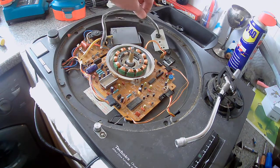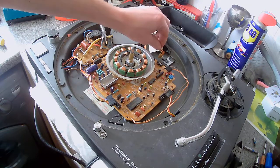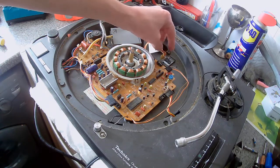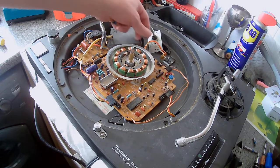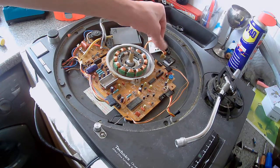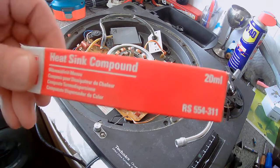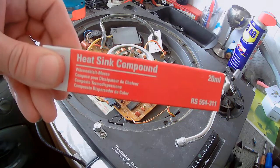There are two screws to remove this component. This is where you have the thermal compound — the sticky stuff — so you have two screws to take that off. It's a heat transfer compound, so it has to work in place there. It's a bit awkward.